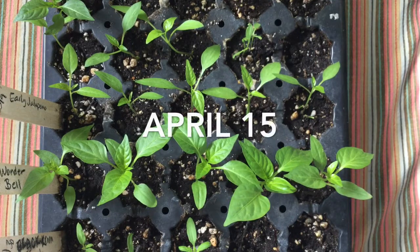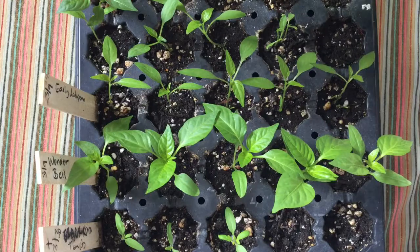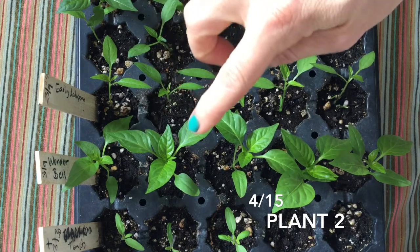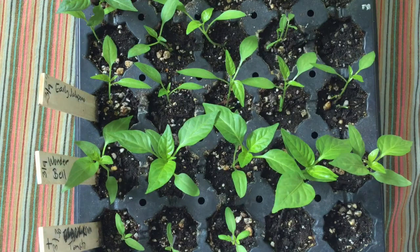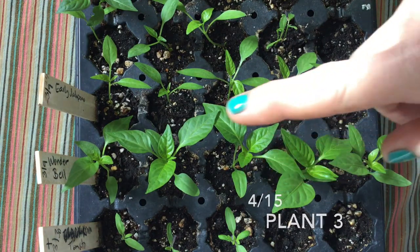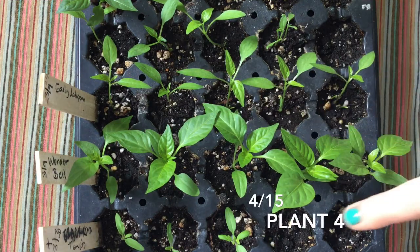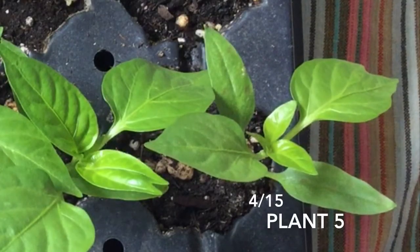By the time I did my second measurement, I realized I needed to take individual pictures of each plant. Here they are now. Here's plant two — check out that new leaf forming. And on to plant three. I think plant four has the largest true leaves. How many true leaves do you see on plant five?